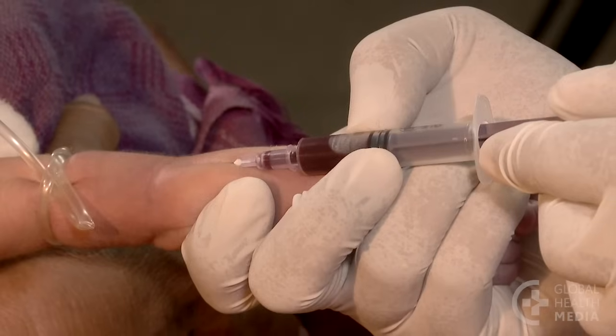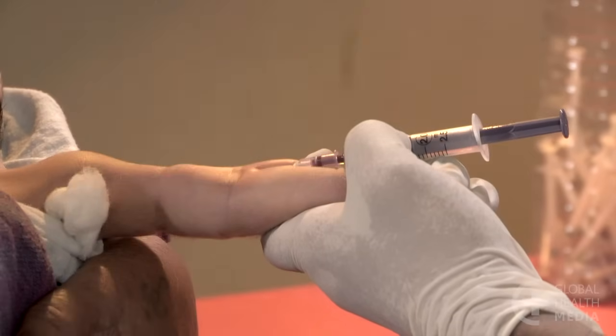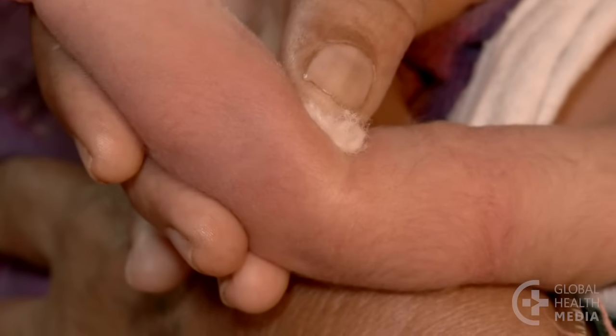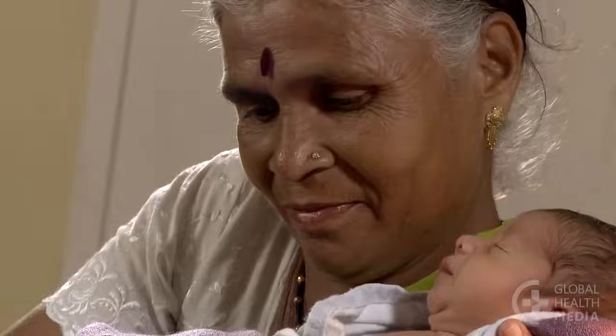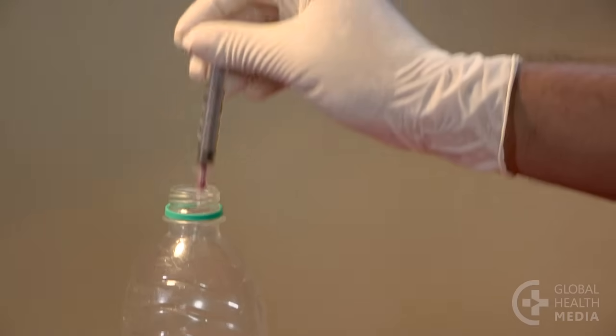Draw up the amount of blood you need, then release the tourniquet, remove the needle, and cover the site with a cotton ball. Fill the labeled tube and safely dispose of the needle.